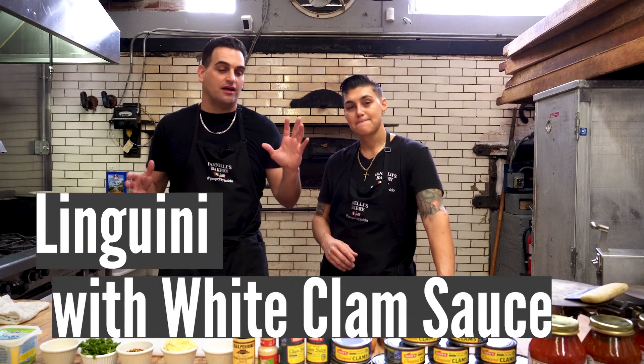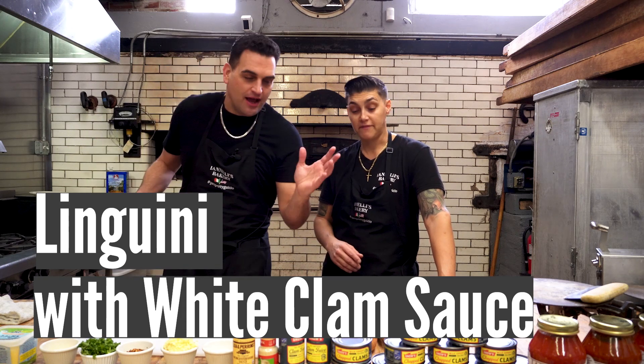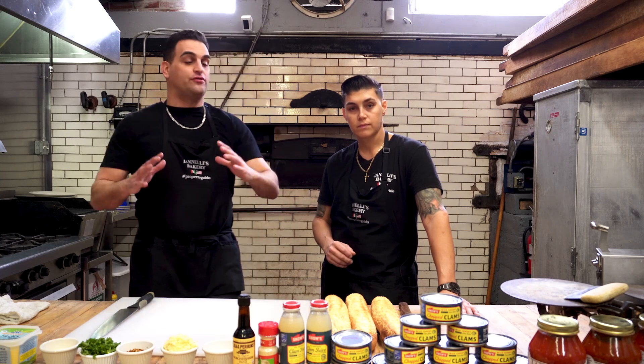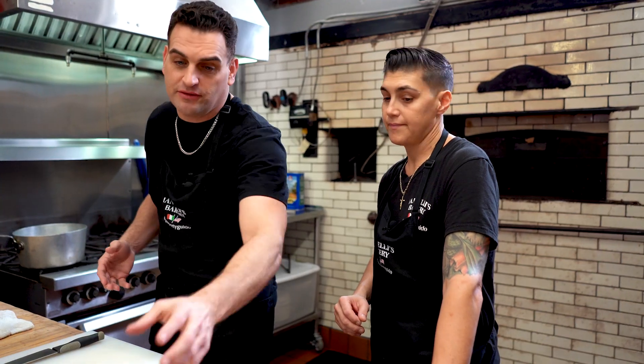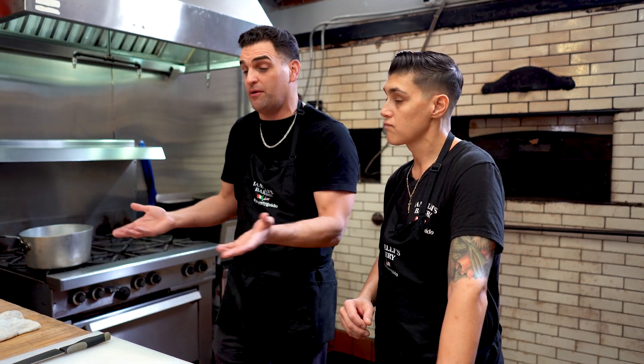I'm gonna make a white clam sauce in honor of Lent, because we gotta eat fish on Fridays. This is something quick — it's not what I would serve on Christmas Eve, because I'm using canned clams. But it's quick and it's one of my favorite dishes. I love white clams.